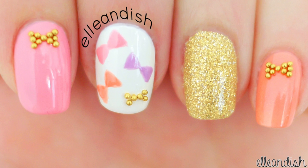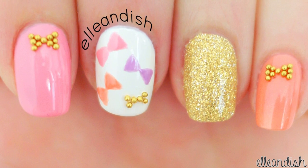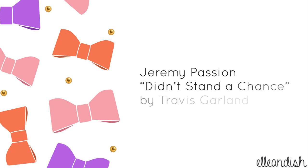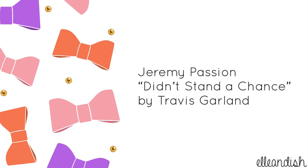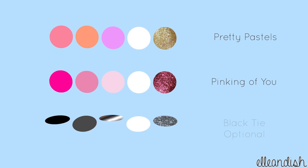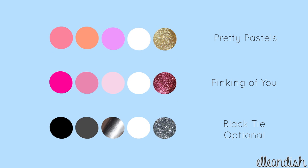And now you're finished! What if you want a different look? Here's our original color palette. Try girly shades of pink for a feminine feel. Or for a nighttime look, try black, white, and silver inspired by black tie events. That's it for this tutorial — thanks for watching!